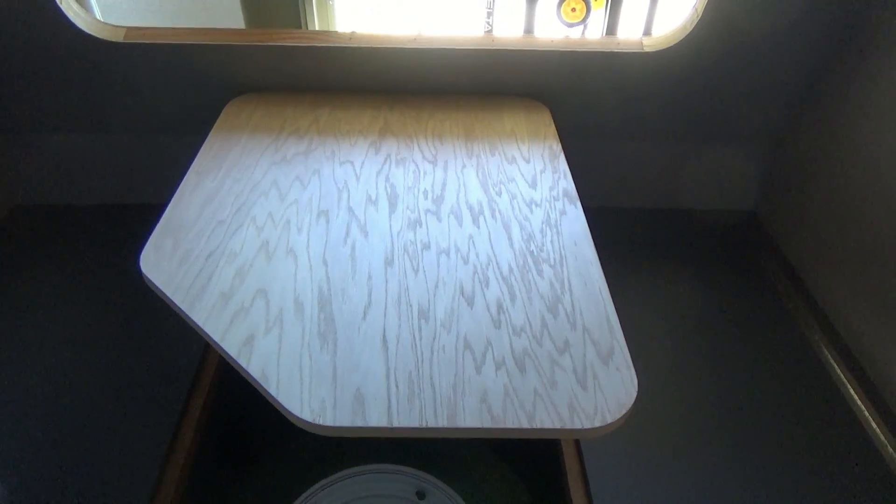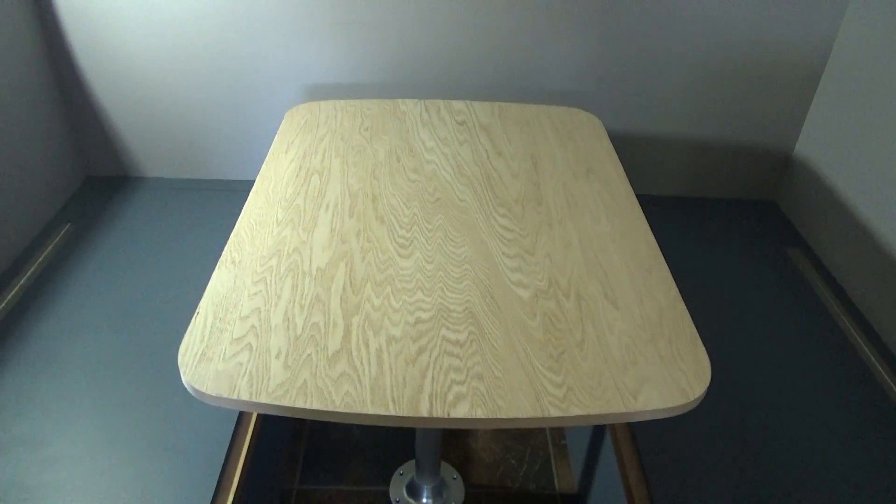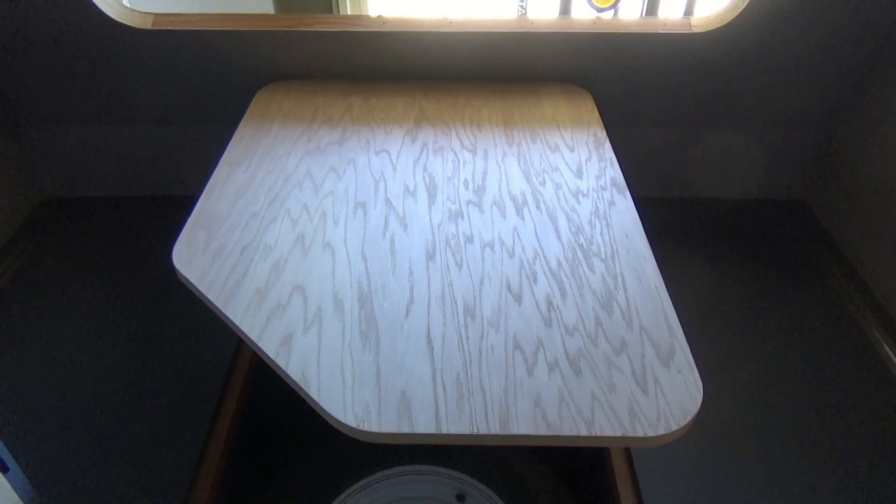So these are the before shots. Got the countertop done and our back table. We'll get those laminated and give you a shot after. Stay tuned.